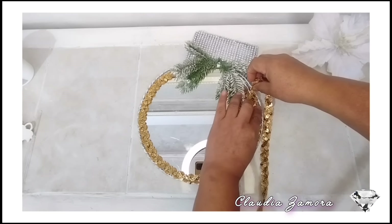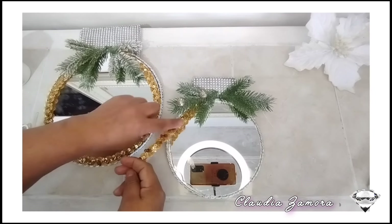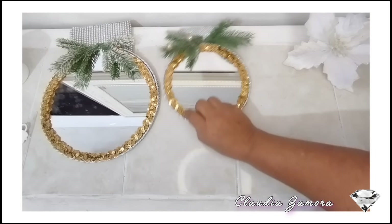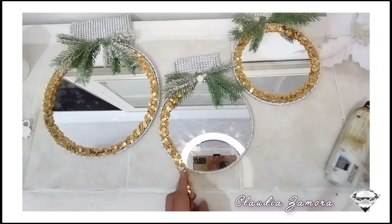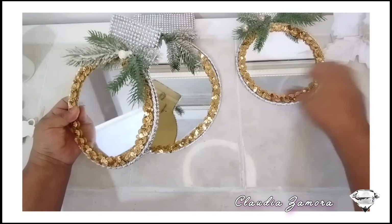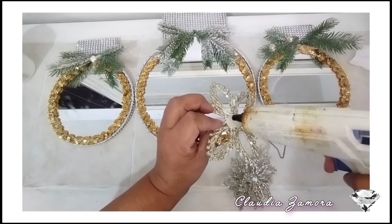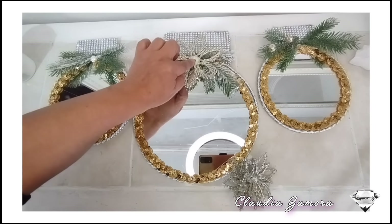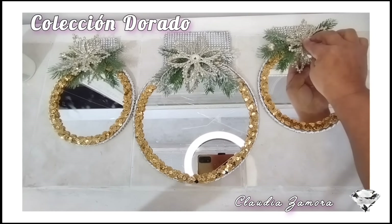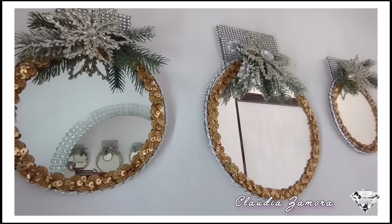Espero que ya tengas elegido un color y mira, así nos están quedando. Aquí ya terminé de pegarle la cinta decorativa. Ahora estoy utilizando un copo de nieve que encontré en Walmart, lo voy a separar y pegar en la parte de arriba. Si te gustan los colores tradicionales, también te voy a dejar una foto donde hice otro en color rojo. Te dejo las imágenes para que me comentes cuál te gustó más, el tradicional o el del copo de nieve.